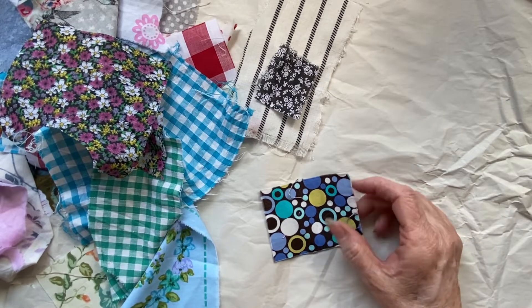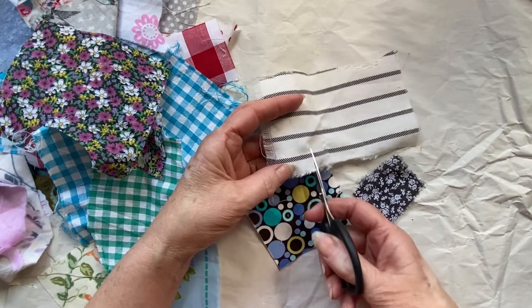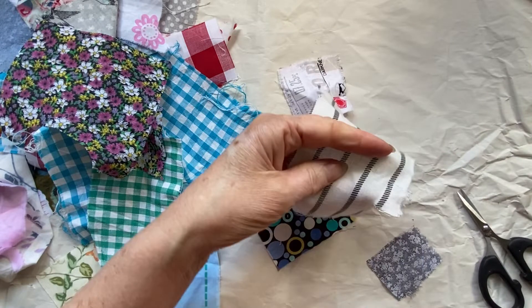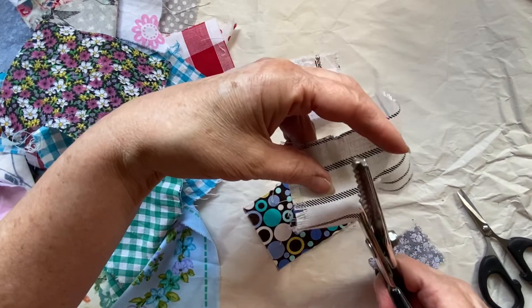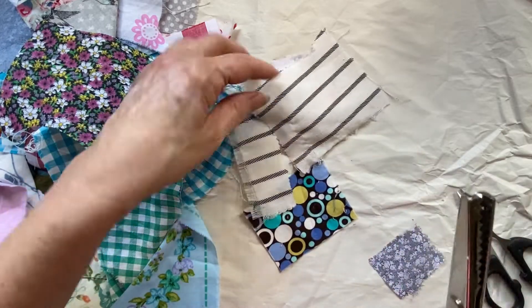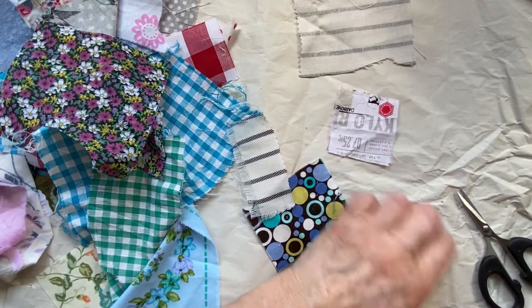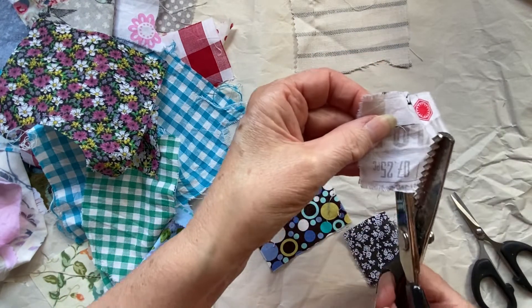Hey everyone, welcome to another episode of Bite Size Ideas for Junk Journals. Today we're going to be making little fabric swatches and these are going to be nice and flat to go in your journals. As you can see, just cutting up the fabric into smaller pieces — they're roughly one and a half inches square.